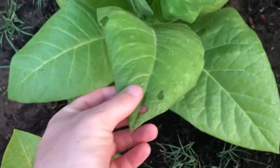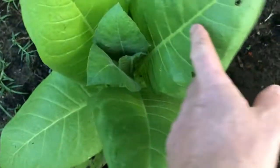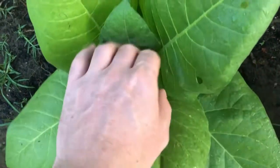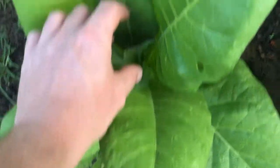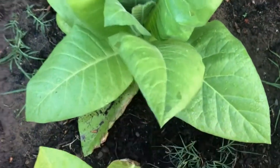A green grasshopper has been munching holes in my leaves. I found them on here and squished them without thinking to grab my phone to show you guys, but I can show you the damage.